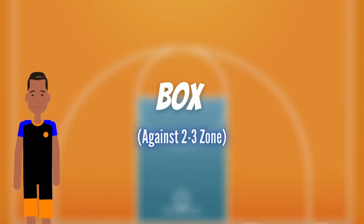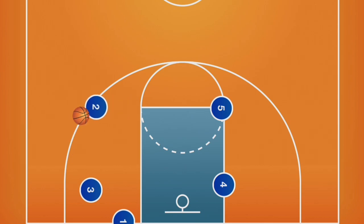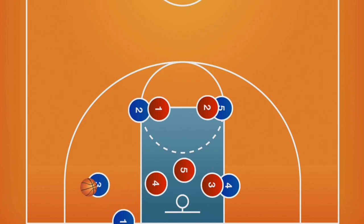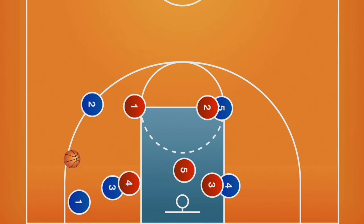An inbound play that works well against a zone defense is box. Again, there are numerous ways to run a box set. This version is designed for the inbounder to get an open look at a corner shot, and it also works great just to get the ball inbounds. The ball side post player will pop to the corner and receive the inbound pass. Pivoting with their back to the defender, they should then pass to the wing as they pop to the perimeter.